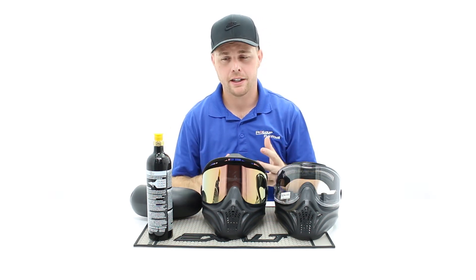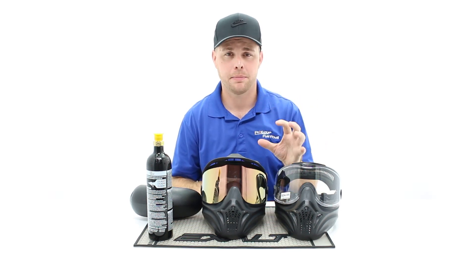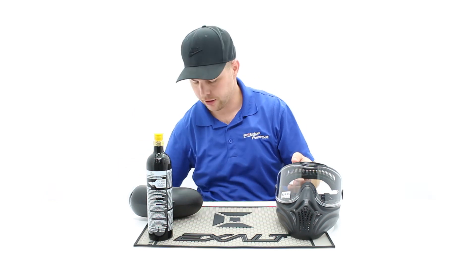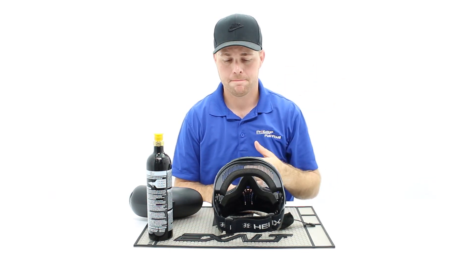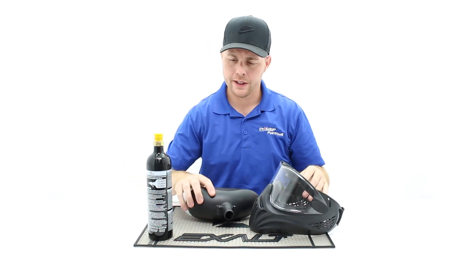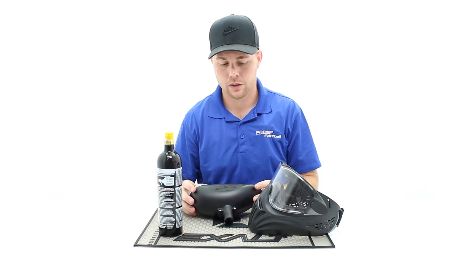So if you're looking at getting a beginner package, these are our favorite items because they're going to last you a long time for what you need. You're not just throwing money away buying the cheapest stuff out there. The main difference between this and your next level up is the level of foam — it's not going to be as flexible or as soft as some next level goggles, but it's a good entry level setup. You're looking at about $40 to $50 plus tax for this whole package, and it works with most of your entry level guns.